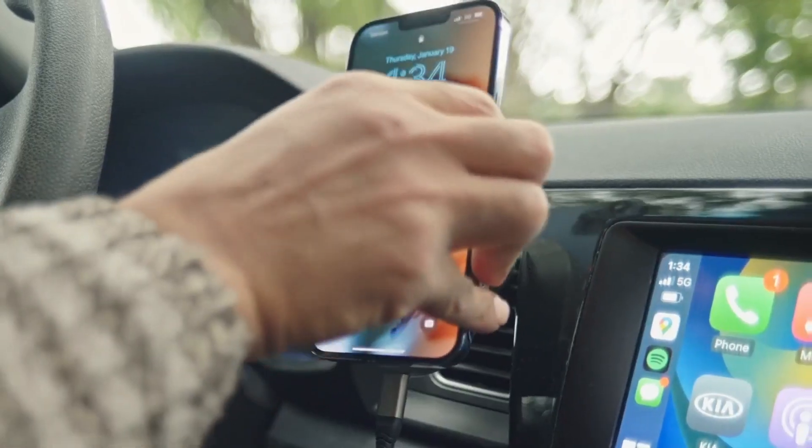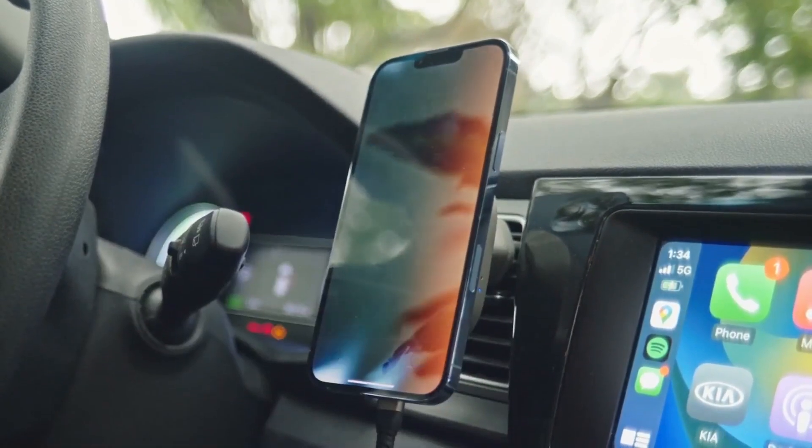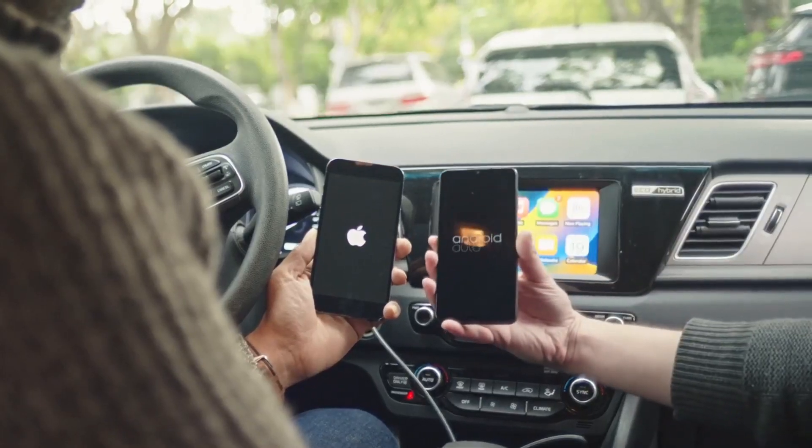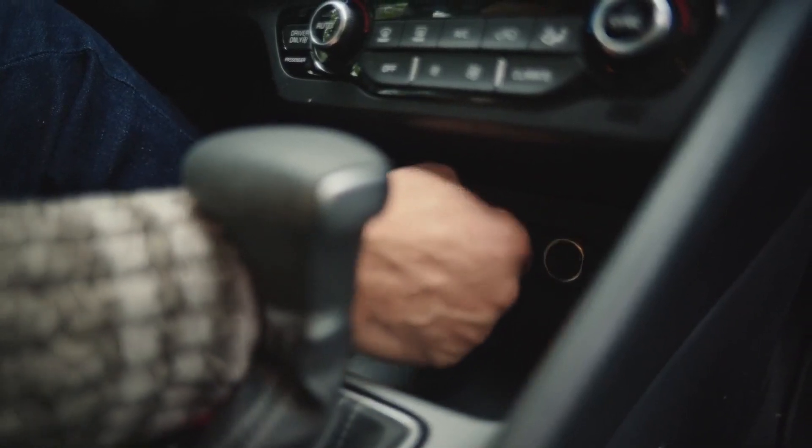Hexacharge turns your wired CarPlay wireless. Compatible with both Apple iPhone and Android Auto, Hexacharge is the first wireless charging adapter.